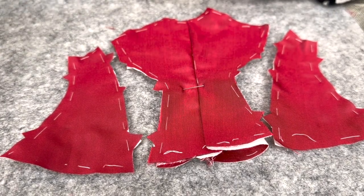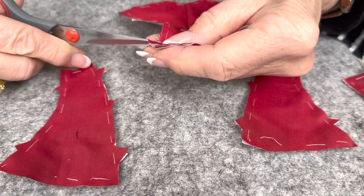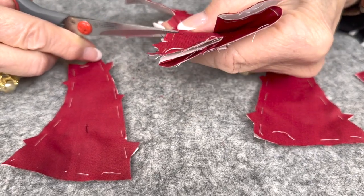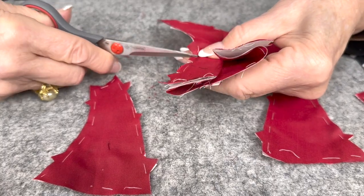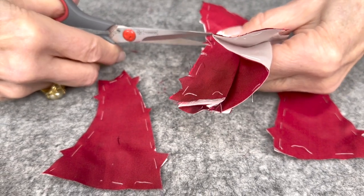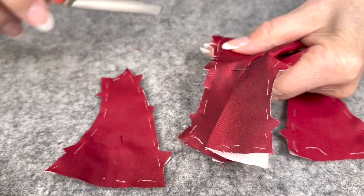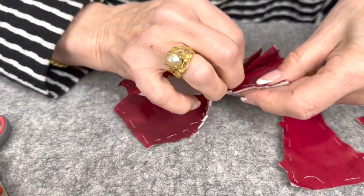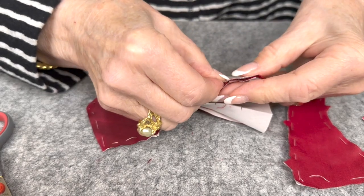I'm going to clip it — by really clipping this just short of a quarter inch, we will see a huge difference in the ease of setting this piece. That way we can open it out and it'll be on the straight. Now we're going to match our notches and pin those in place.